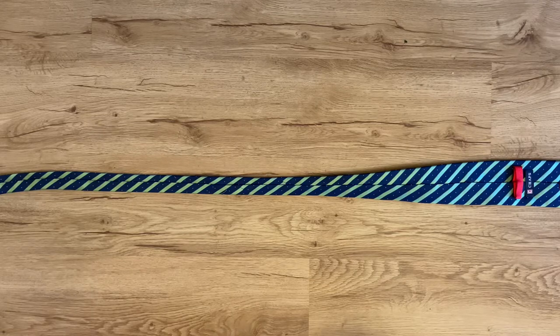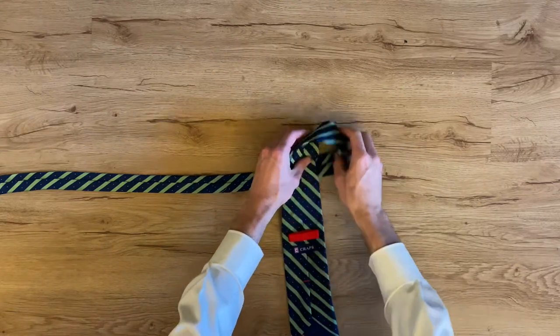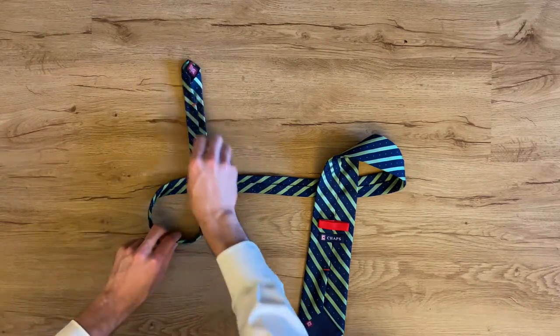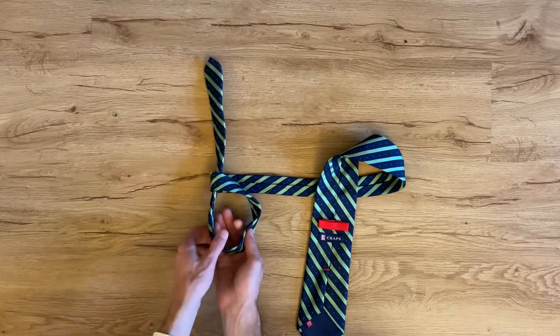To do the tabletop tie, set your tie down with the wide end on the right and loop that down towards you. Take the narrow end of the tie and loop that up. Then grab that loop you just created and roll that over twice.